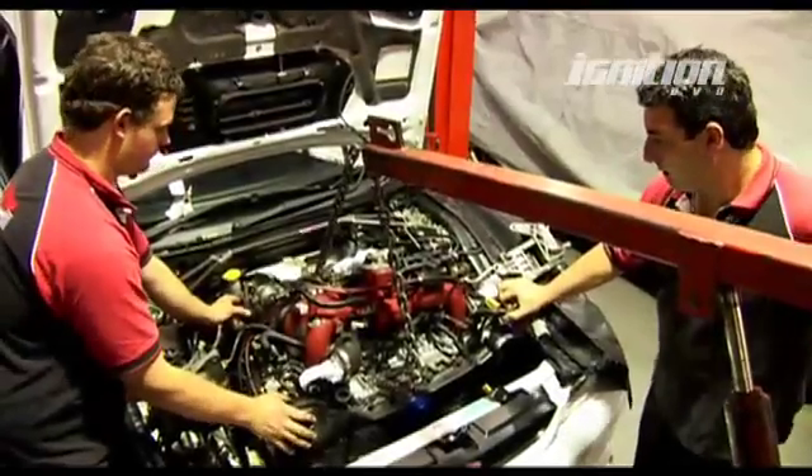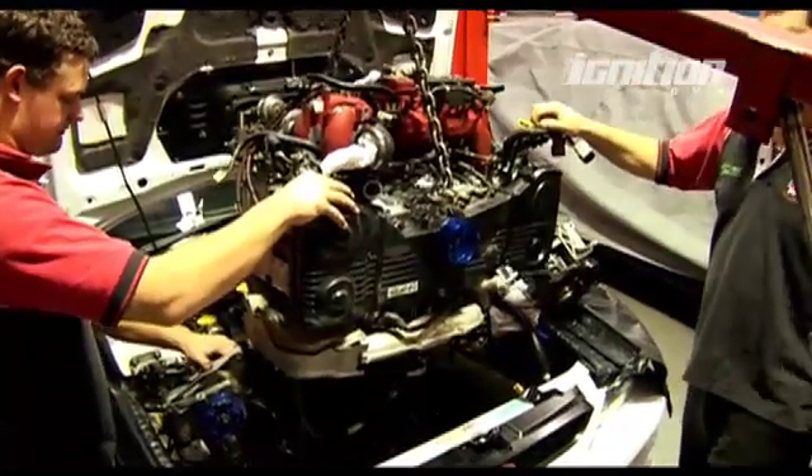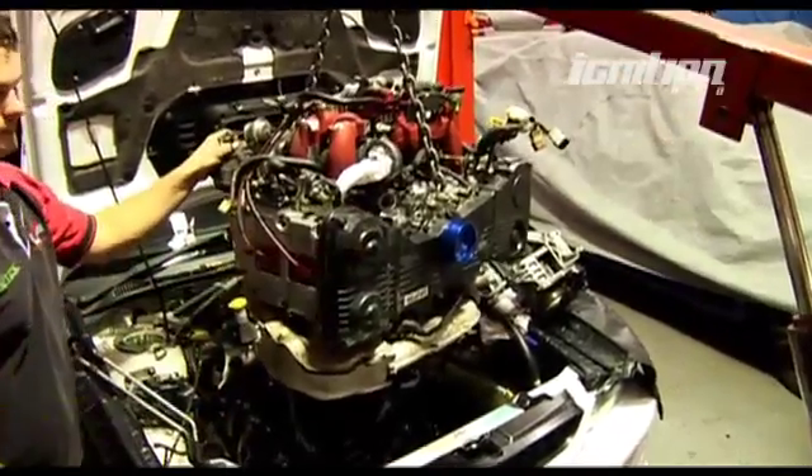The first phase was to remove the engine from the car so it could be stripped down, then into the engine room to assemble the new US 2.5 litre STI block.